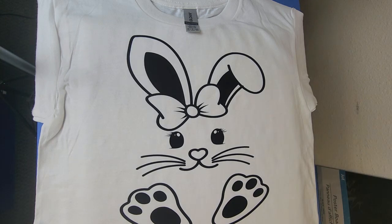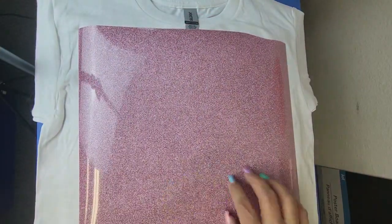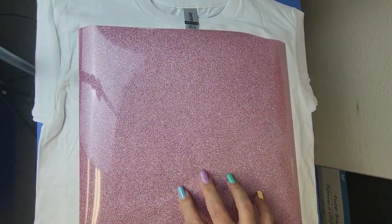Hello everyone and welcome to Creative Design and Supply. Today I want to show you an amazing new product that we are bringing in — the entire line of Tech Wrap. This is a 12 by 20 sheet that you can purchase from us.